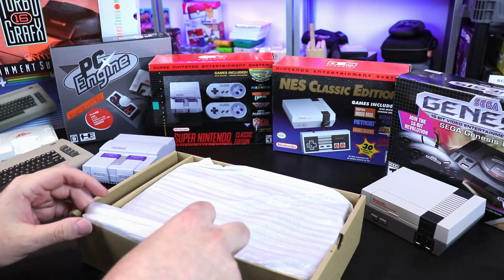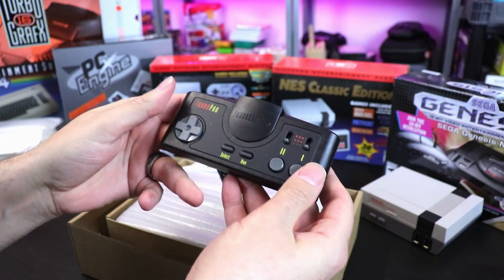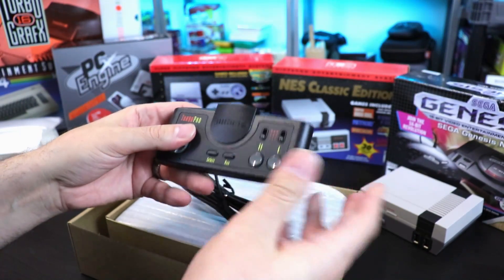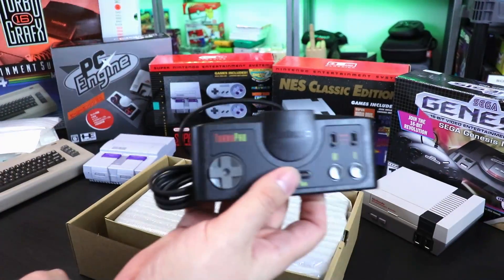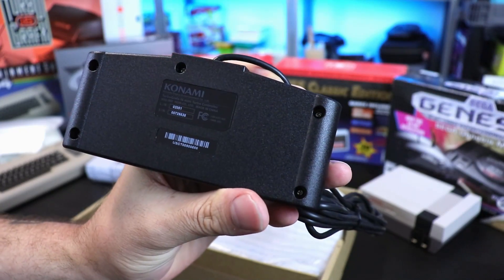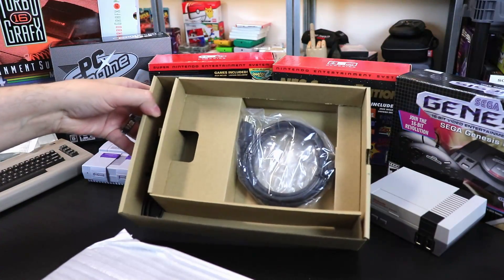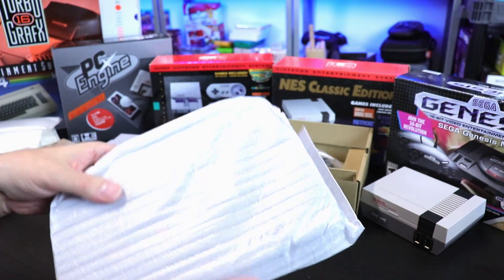I can already see this thing is a heck of a lot bigger than most of these other consoles. Here is the controller — very nice, we have those sliders for the turbo for the one and two button. Feels very nice. A little stiffer than the controllers I have from like 30 years ago, but it still feels good. The back has Konami listed there and what looks like a serial number. We also have a USB cable and an HDMI cable in the box.